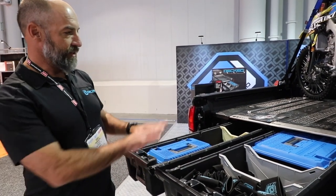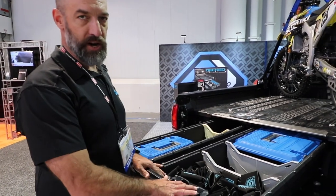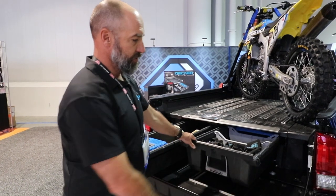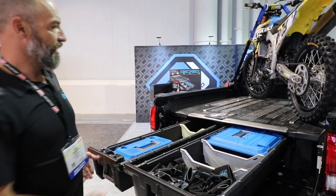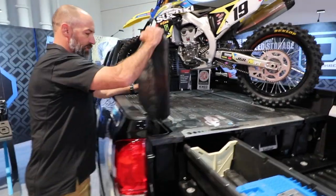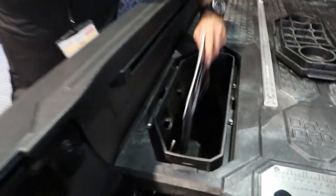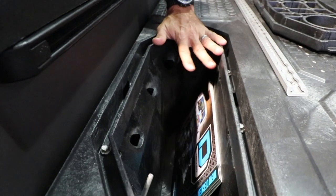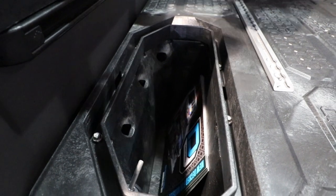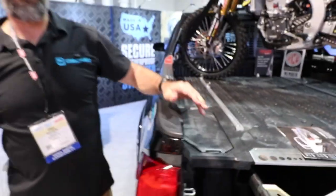Also new on the mid-size product, the drawers now have a detent stop so when you're parked on a steep hill they won't roll closed — it comes out and pops into place. The ammo cans in the corners on this new product are quite a bit larger than on the full-size truck. And what's also new is that the ammo cans are now weatherproof, so you don't have to worry about them getting filled with water like in the past.